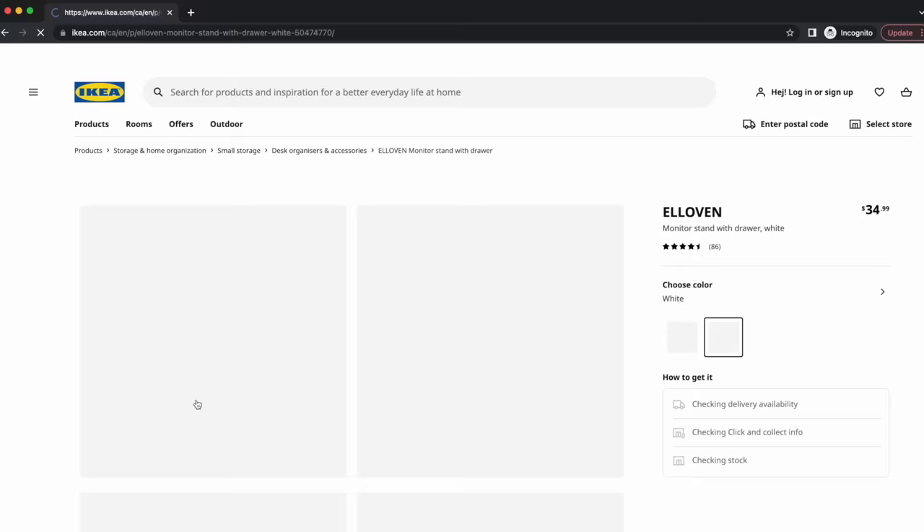The IKEA Elovin is available at IKEA worldwide, at least at the time of recording this video. This has all been about in-home EDC storage, but if you're looking for EDC storage on the go, be sure to watch these videos right over here.